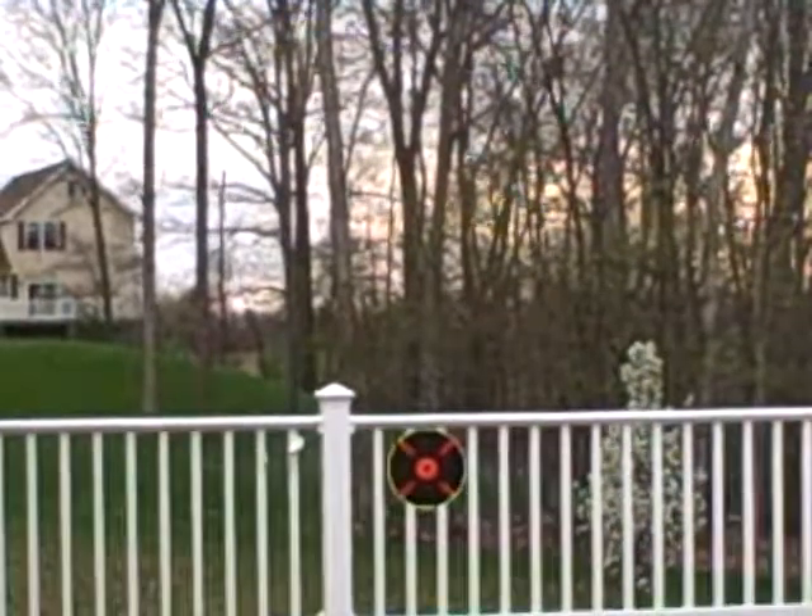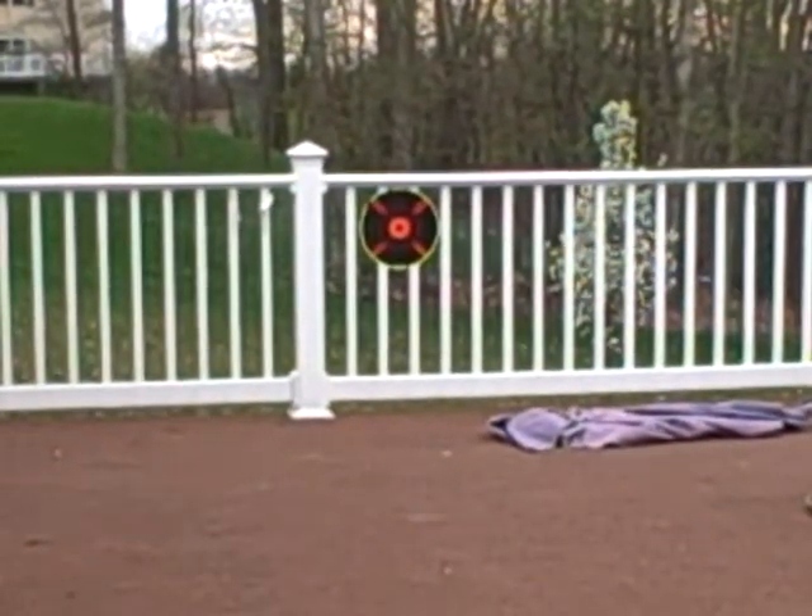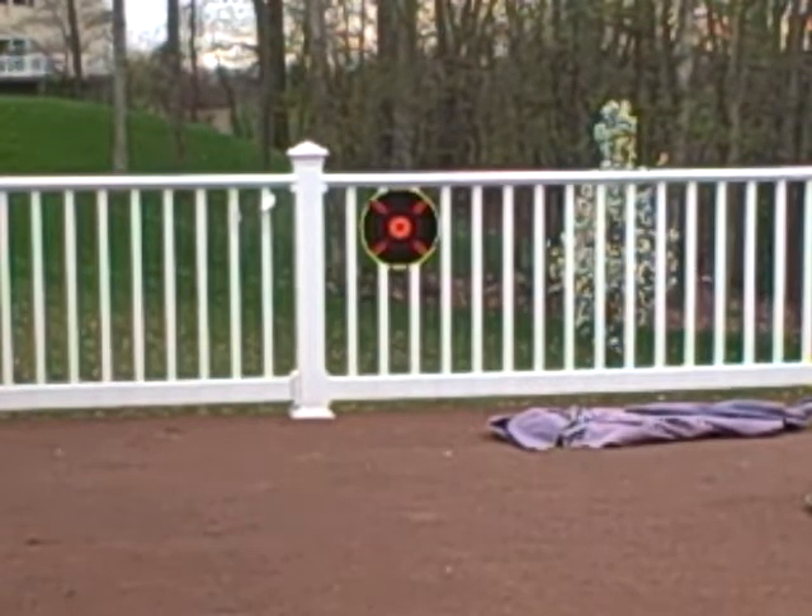So there's the target. How far am I away from that thing? I'm about, I'd say, like 40 feet. It's not that far of a distance, but still.